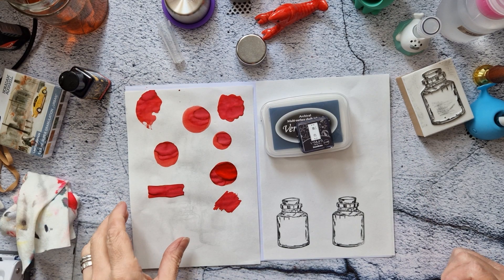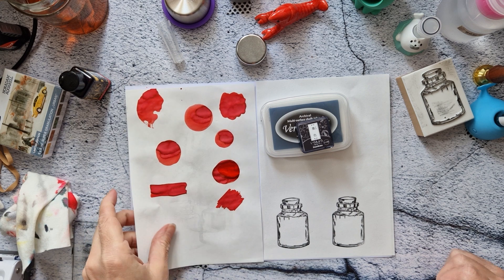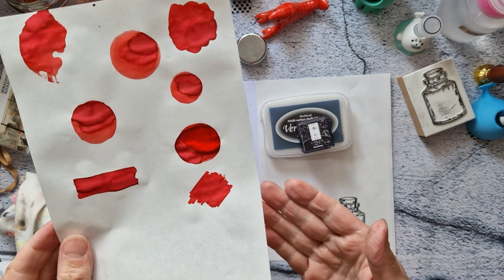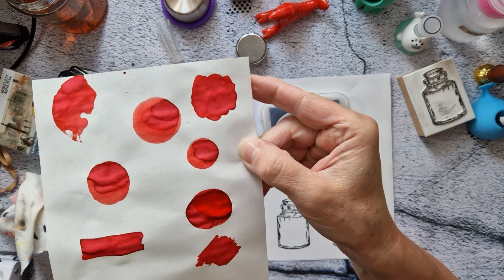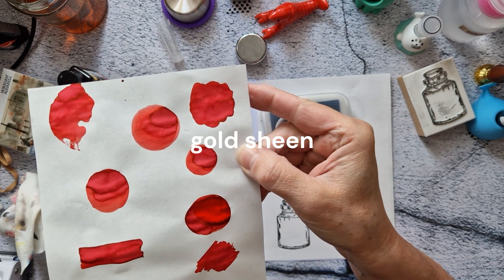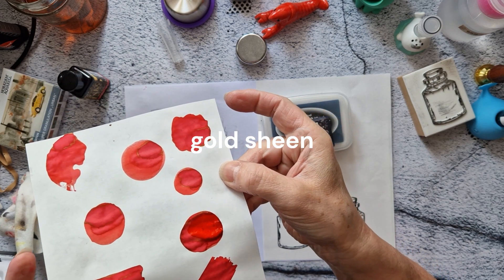Quick continuation — I let this dry, or I thought I did, but the one where I put way too much ink on it never dried. But look — there's red sheen in this ink! I'm not usually a sheen person, but I don't hate it. I don't know whether it's going to show up in the writing.